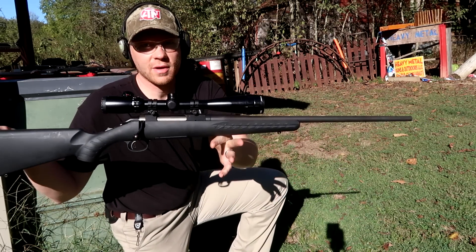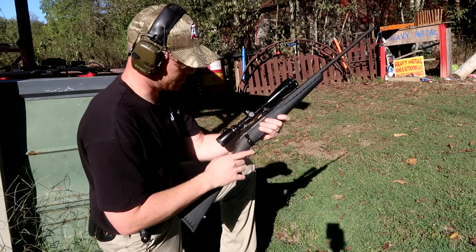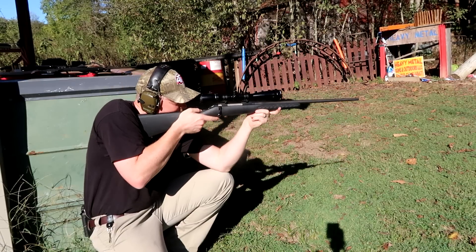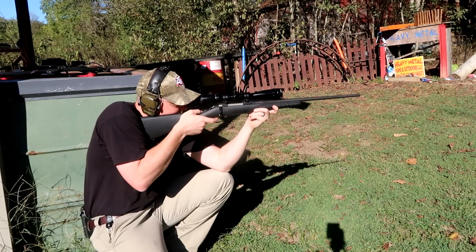Now here's the 308 — this is my Ruger American. Same thing, hope I can hit it with the scope. You'd think I'd be able to a little too easy with this sucker.